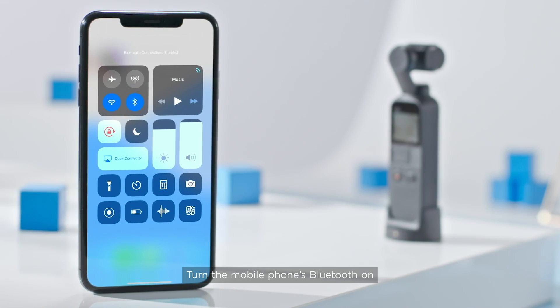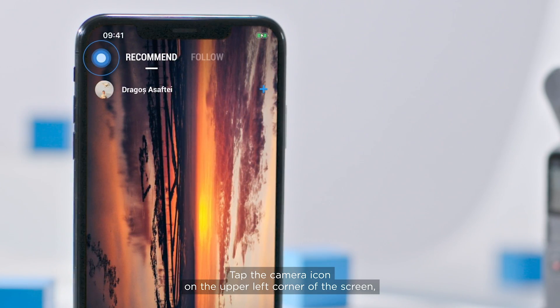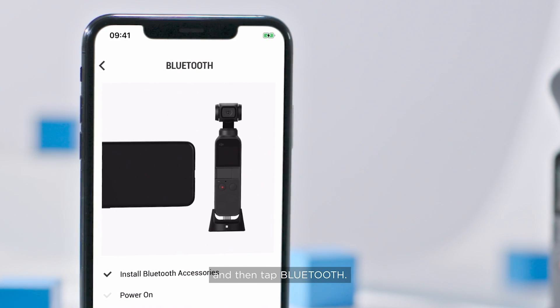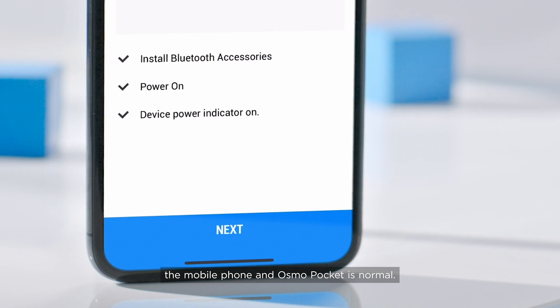Turn the mobile phone's Bluetooth on and launch the DJI Mimo app. Tap the camera icon on the upper left corner of the screen and then tap Bluetooth. The app will prompt that it is checking whether the Bluetooth communication between the mobile phone and Osmo Pocket is normal.